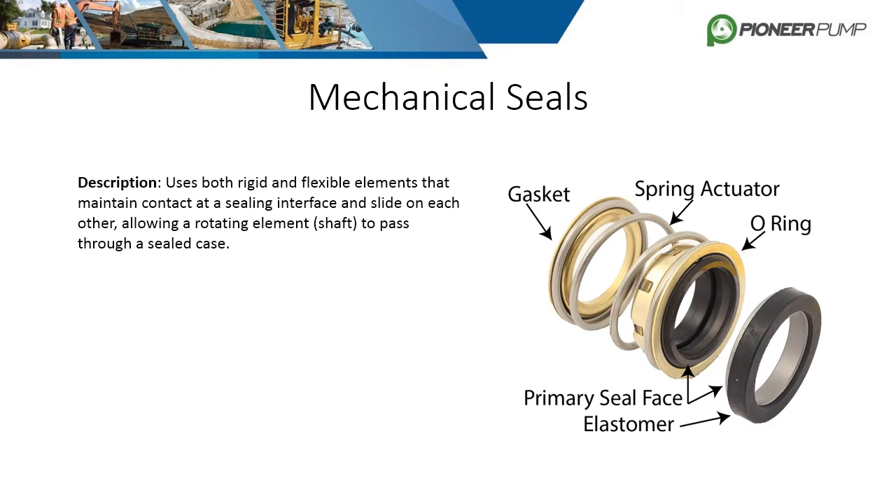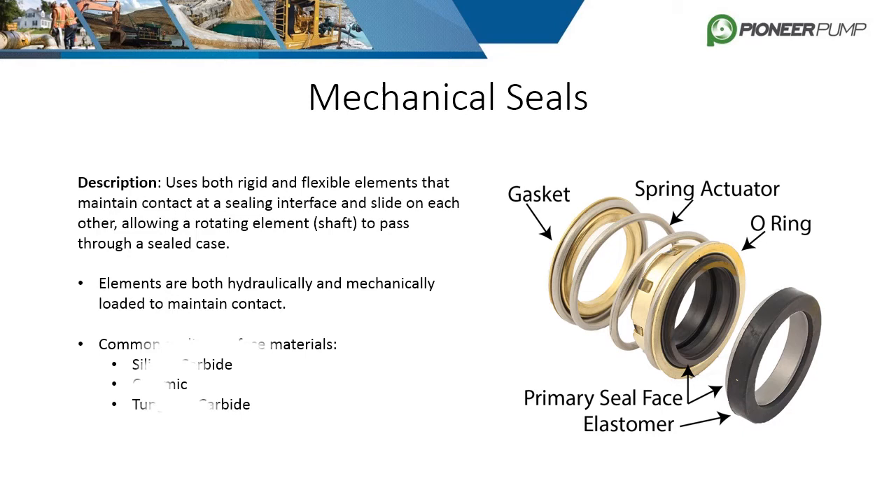While mechanical seals serve a similar purpose as the three radial seals we just described, they function in a very different and unique way. Mechanical seals use both rigid and flexible elements to create two sealing surfaces that slide on each other while allowing the shaft to pass through. The two surfaces are both hydraulically and mechanically loaded to maintain adequate contact. The sealing surfaces must be very hard and flat to be effective. Common sealing surface materials are silicon carbide, ceramics, and tungsten carbide.